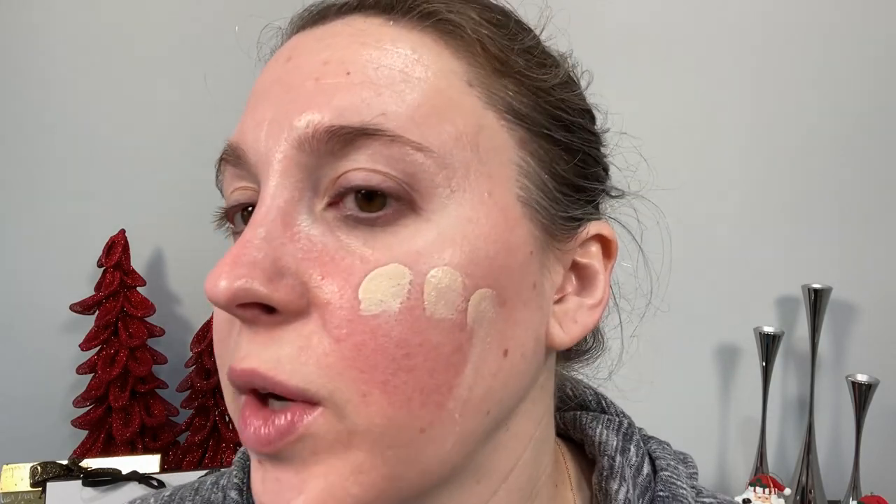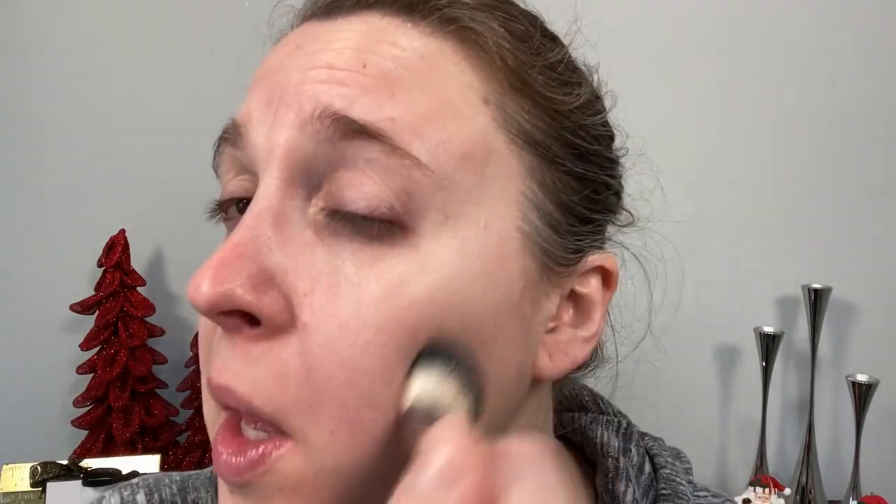Now we're going in with the Synchro Skin Radiant Lifting Foundation. We're going to put this on both sides. I've worn this for about a week in many different ways. I've found the best way for me is to use a small amount and blend it out with a brush. Shiseido recommends using fingers — starting in the middle and working outward — but with that method the coverage was a bit too heavy for me and it didn't look good. The color in shade 110 is my normal Shiseido color, but it's a little light.